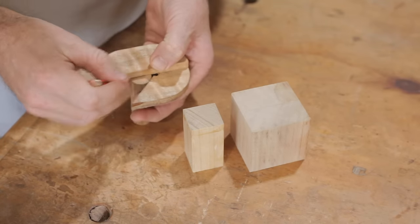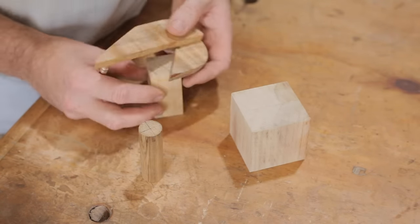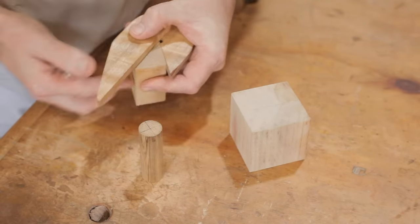I kept it small so it fits in the hand nicely. It's a very simple tool, it's very useful, and I can't believe I've never made one before.